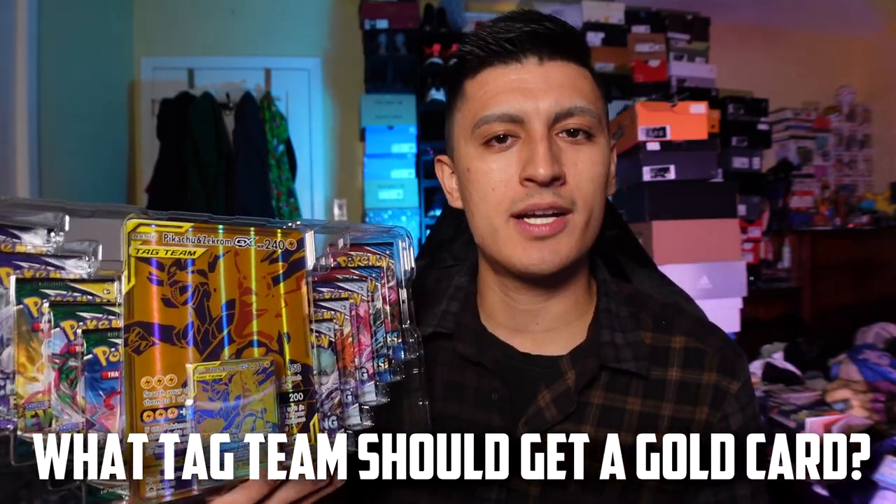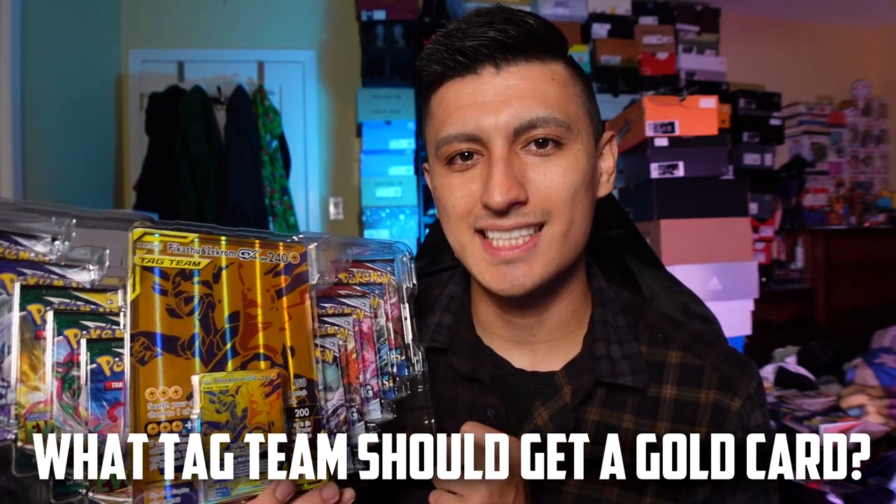Because there have been so many awesome tag team Pokemon out there — what tag team Pokemon would you like to see a gold card version of? If you could have any tag team Pokemon as a gold card version, what would that tag team be?